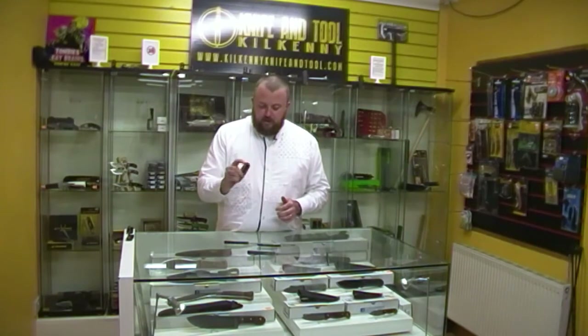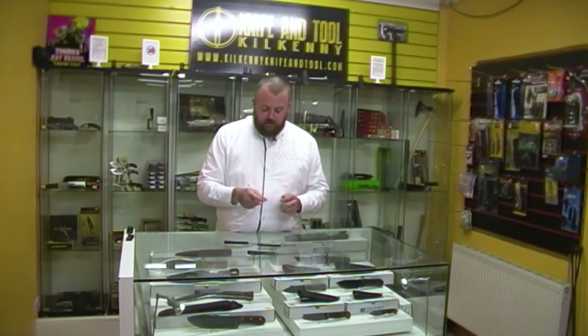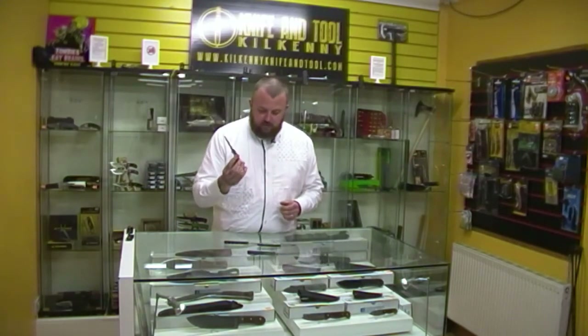Of course the Skyline is a classic for a reason — one of their best sellers. Super smooth flipper, it's not assisted, that's all just the action. Super tight and a great little EDC knife. The titanium copper scales really make it special.